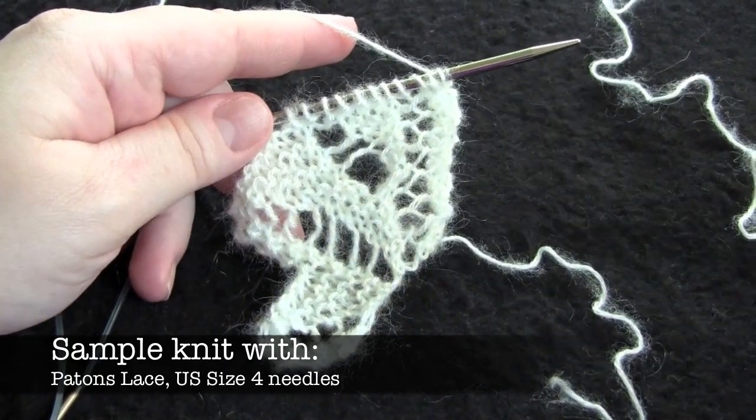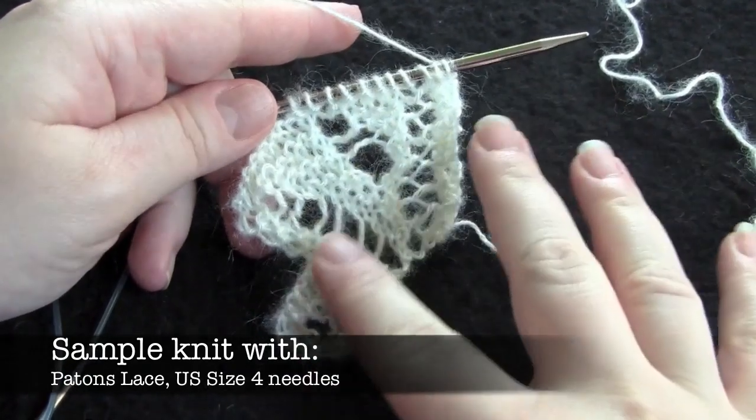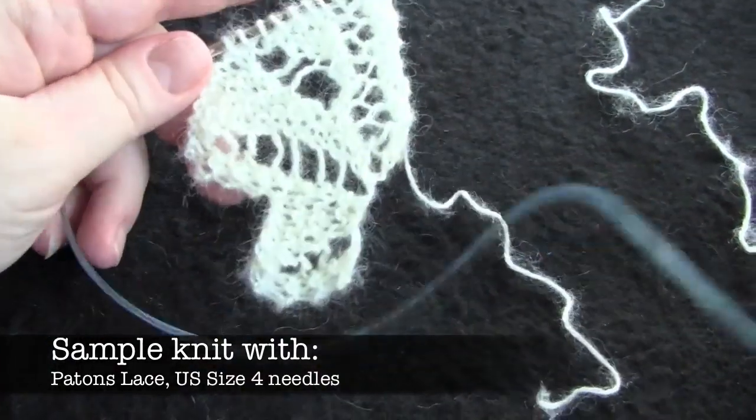This is an 8-row repeat worked over 12 stitches. I've worked the pattern twice here and it's really easy to do.